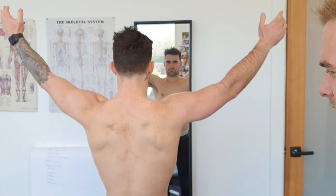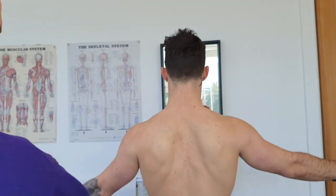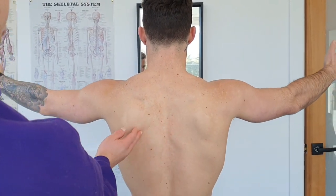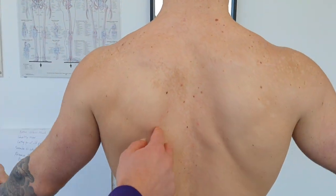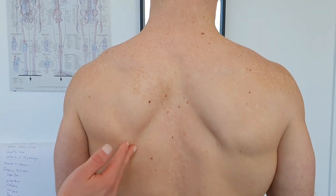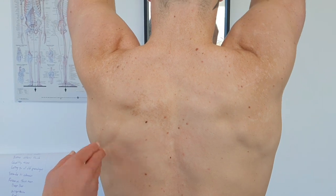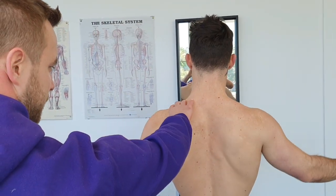You can see this side is quite winged compared to the other side — just coming out like so. As it comes down it's not too bad, but there is just a bit of winging. We're going to treat around the scapula, especially the teres major, teres minor, and infraspinatus, to get that winging rectified and that movement a lot smoother.